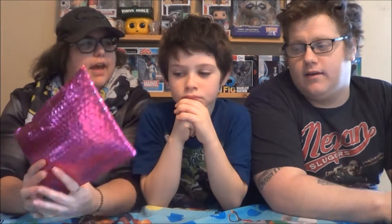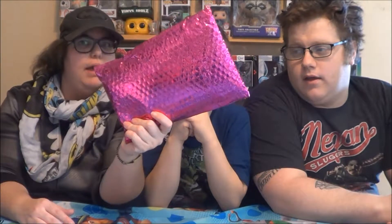What's up guys? Welcome back to Ultimate Geek Zone. I'm Lindsay. I'm Tyler. And today we've got a pink bag.